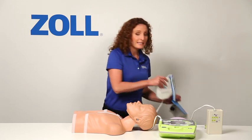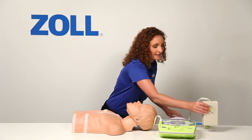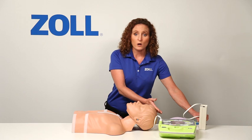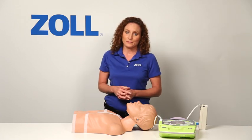Now I will act out a rescue and let you see what the AED Plus does during CPR. I'm going to attach these demo pads to this mannequin and then plug in this simulator to present a heart rhythm to the AED Plus. Notice how the AED Plus walks me through the rescue and how it supports my CPR with real CPR help.